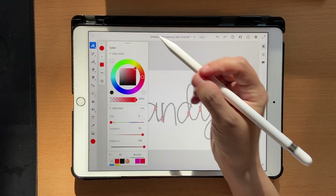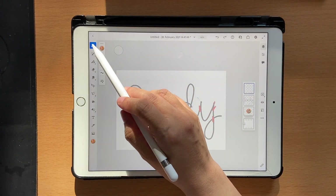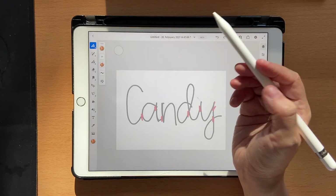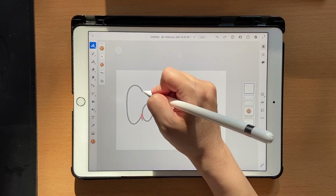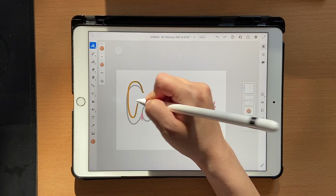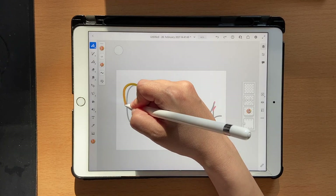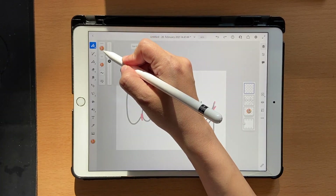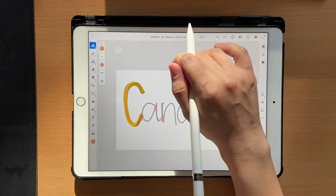Go to a new layer and choose the swatch that you just created. Make sure you're on your hard round brush. Set the size to around 34 and check how it looks — if it's too thin, increase it. I'm going to go to maybe 64, which is still small.